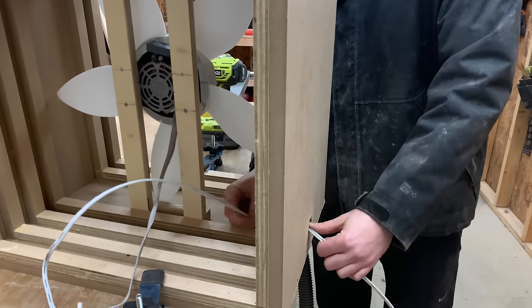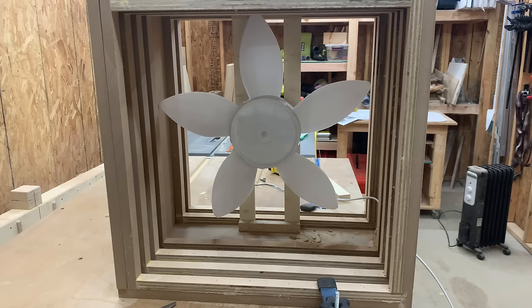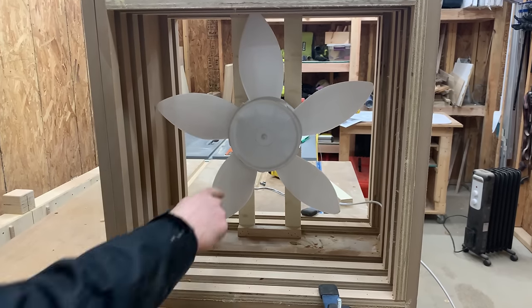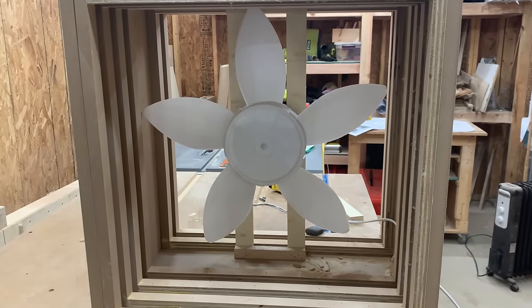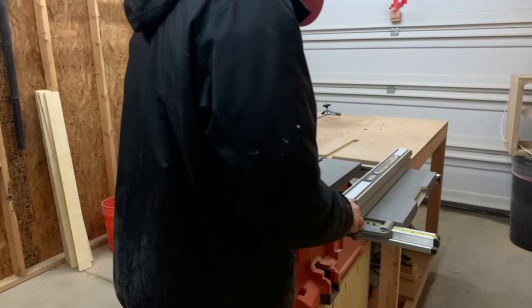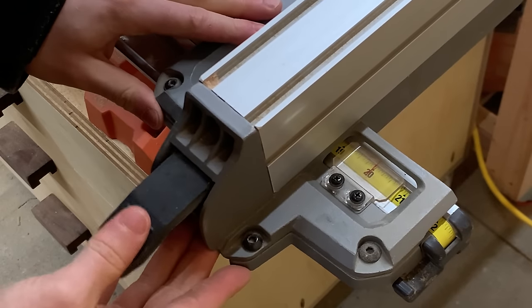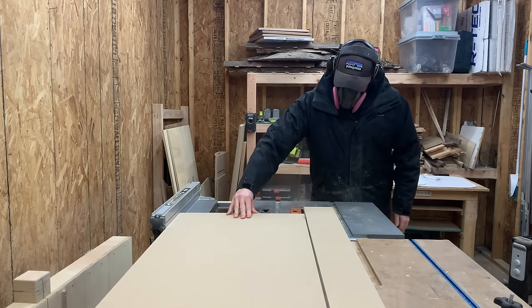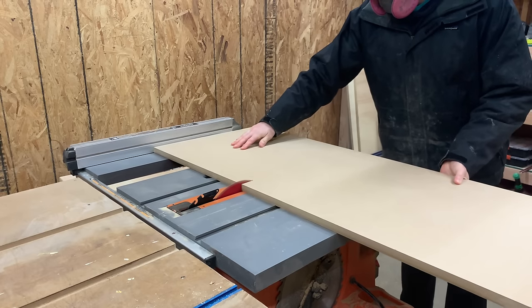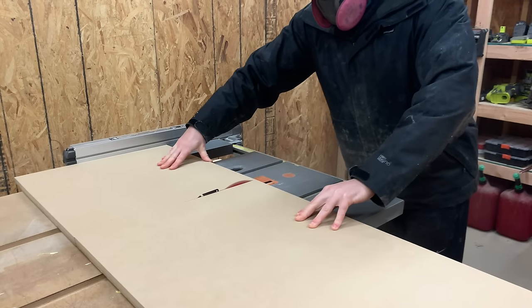We did a little bit of research on air filters like this and found out that there needs to be some sort of round baffle around the fan that somehow increases the airflow. I'm not a geologist, but I'll take their word for it — must be some kind of magic. So we grabbed some more MDF and cut it down on the table saw into a perfectly sized square that would fit inside the filter box.